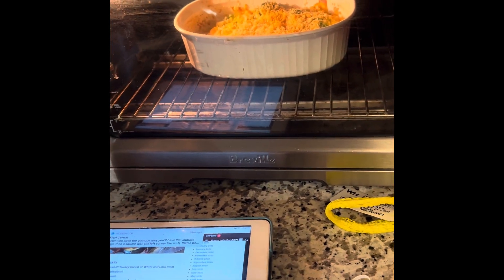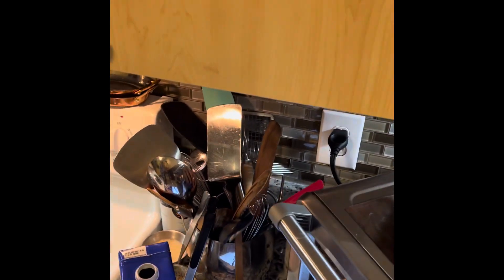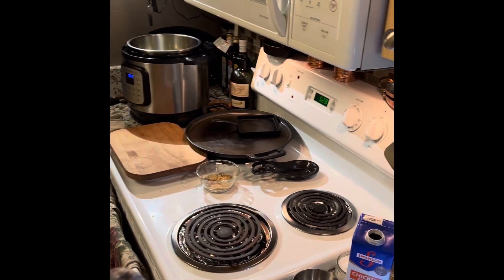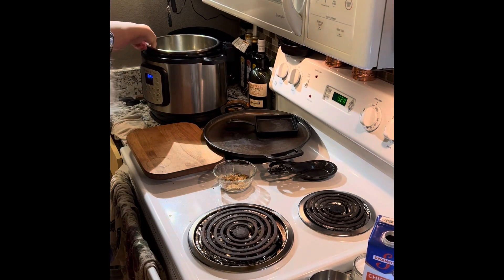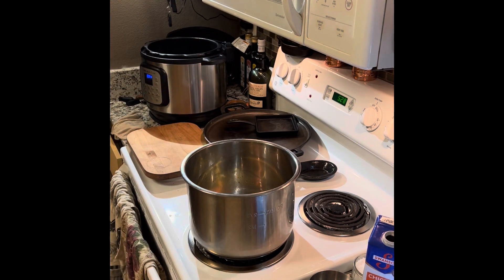This is leftover from Thanksgiving, so it's going to be cooking for about an hour. I'll bring this thing back together for you. Normally I can get my hands on it like that.